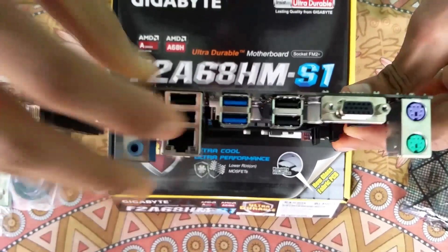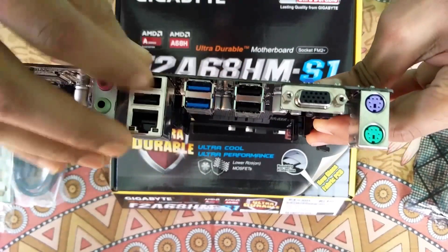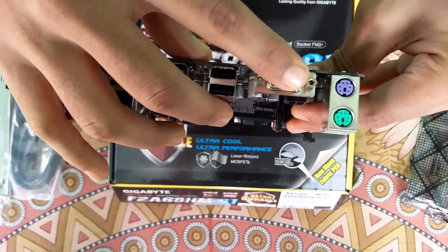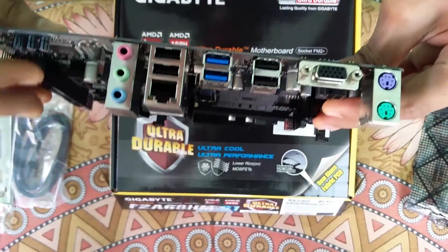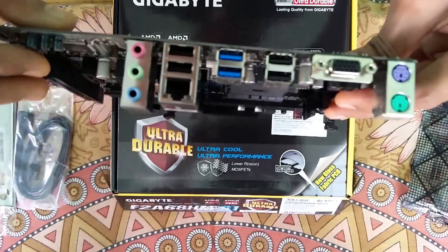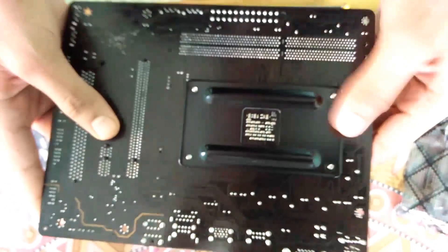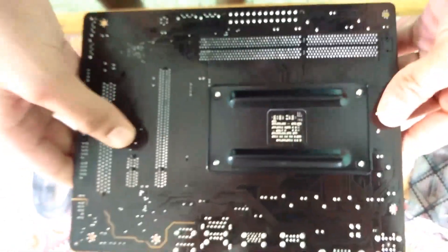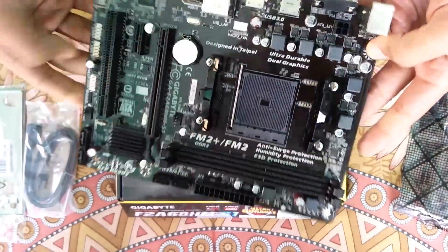As you can see, here are 2 USB 3.0 ports, 4 USB 2.0 ports, and a VGA port. There are also PS/2 slots for mouse and keyboard, audio jacks for microphone and speakers. These are the back panel cutouts for heat sinks, which come out from the back of the cabinet.